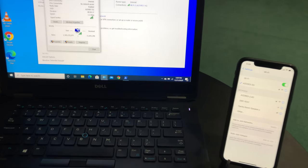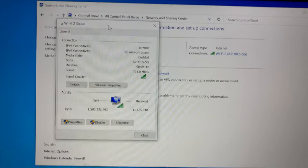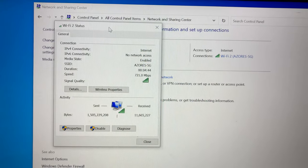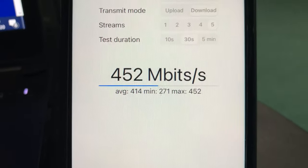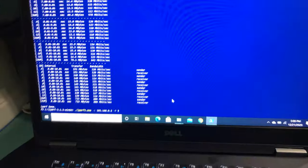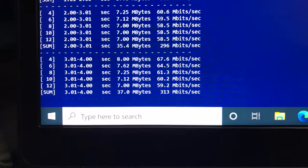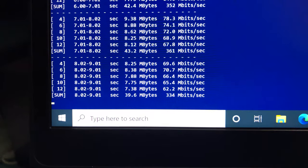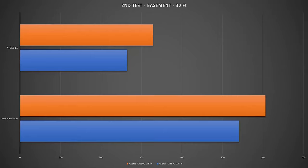For the second test, I am standing 30 feet away from the Wi-Fi 6 router in the basement with a couple of walls between the router, iPhone, and laptop. Both devices have good Wi-Fi connection. Using iPhone 11 with iperf3 5 streams we achieved 492 Mbps wireless bandwidth. Switching to the laptop with the Wi-Fi 6 card, we achieved 328 Mbps wireless bandwidth — great improvements over the AX1500 model.